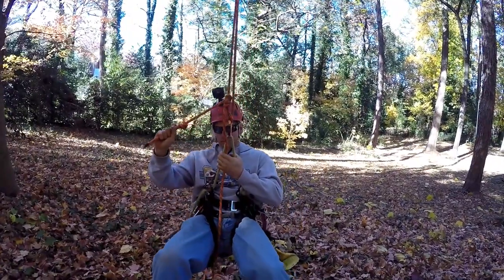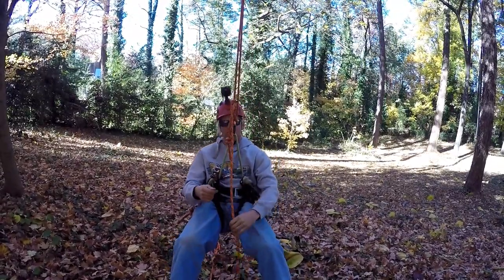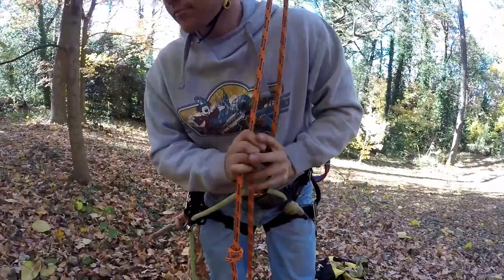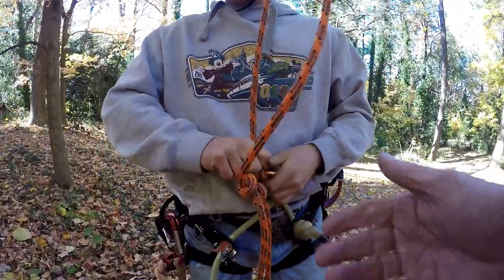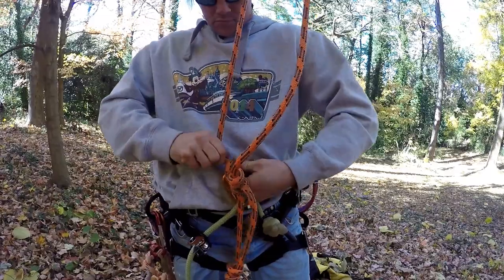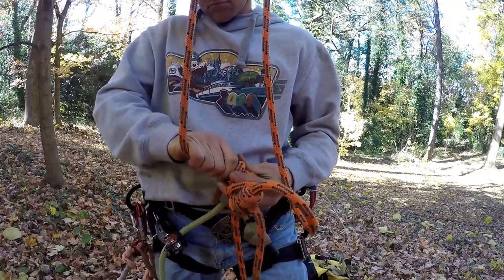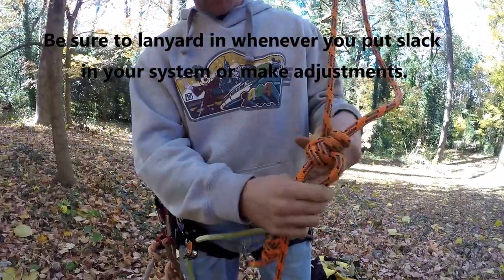Another way to do this, if you don't have an adjustable bridge, is to get up on a branch you can sit on and then open up the clove hitch and adjust the length. Drew will show how you do that from the ground, since you've got to do it like you're sitting. You take the weight off your climbing system — you don't have to take the carabiner out — but you break open the clove hitch. It may take a little work if you've been sitting on it. Then you can lengthen the bridge and tighten that system up.